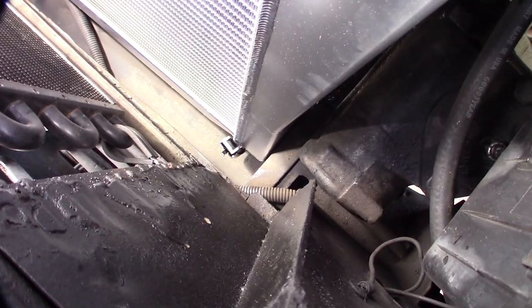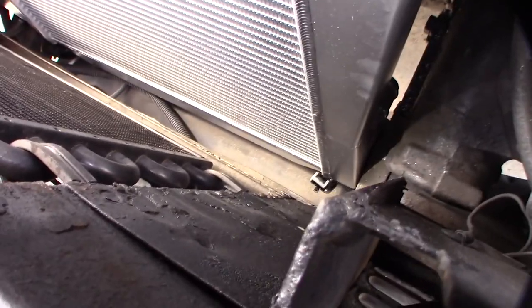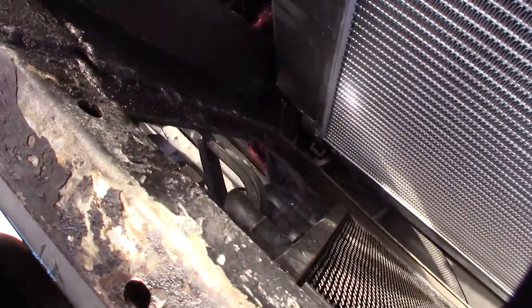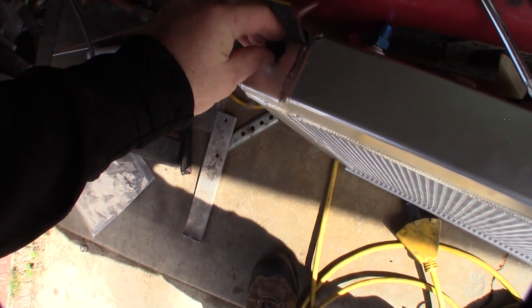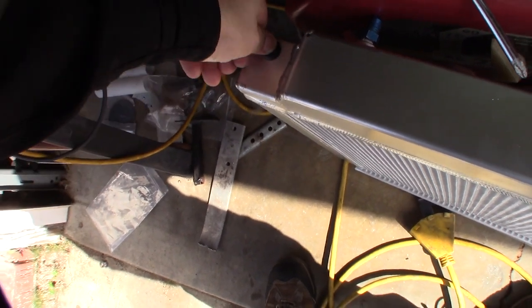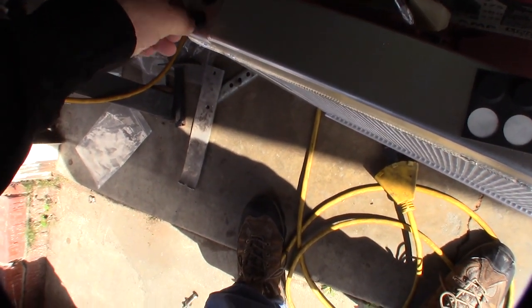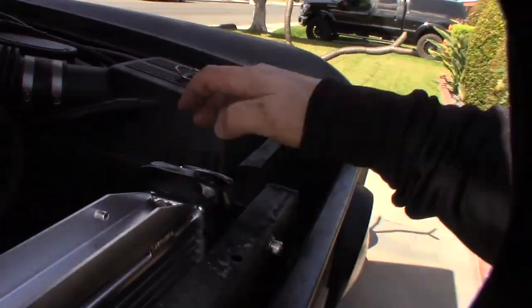You can see that clearance right there — see how tight it is between the radiator and the frame. I'm going to put these little rubber feet in there so it's not touching the metal, because that could actually rub a hole into the radiator. These little rubber tabs will prevent side-to-side contact with the frame rail.